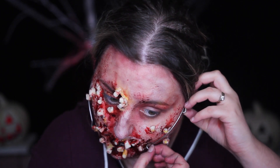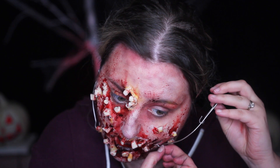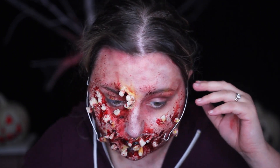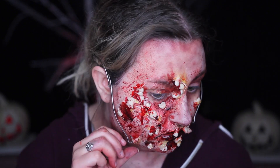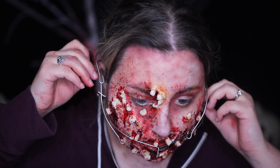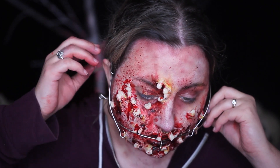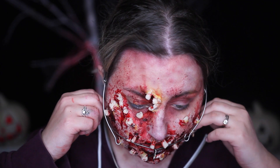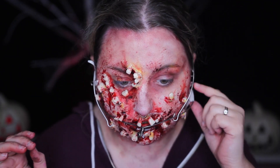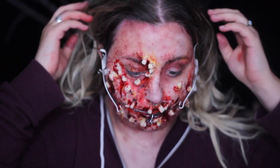Then I took these — these are actually canning wires, the kind used when people can peaches and stuff. I bent them and stuck them behind my ears and taped them to the sides of my face. The idea going into this was for them to look like some sort of dental device. Did it pan out? I don't really know, honestly. It looks creepy nonetheless, especially when I put some fake blood on it.